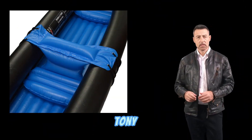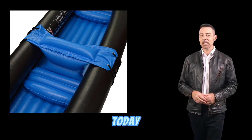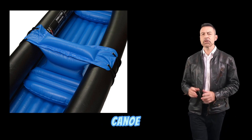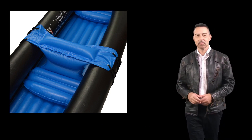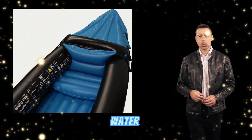Hey everyone, welcome to my channel. I'm Tony, and I'm a passionate water sports enthusiast. Today, I'm going to be sharing my review of the Andes Inflatable Canoe with Paddle Water Sports. This canoe is perfect for anyone who loves to explore the great outdoors and enjoy the thrill of paddling on the water.